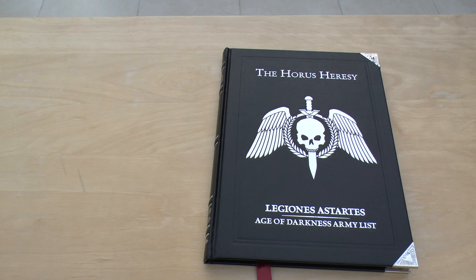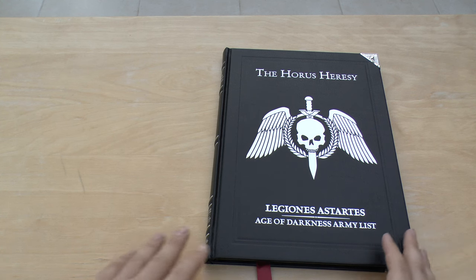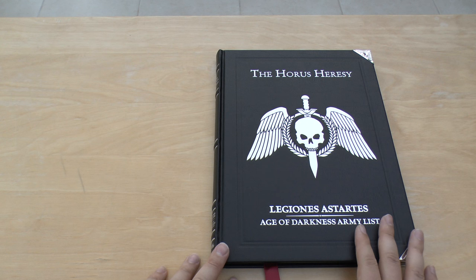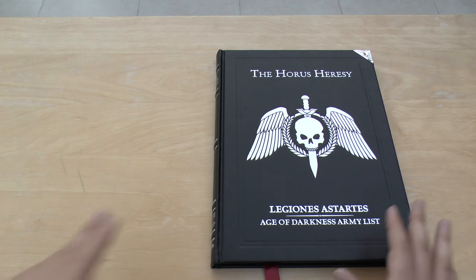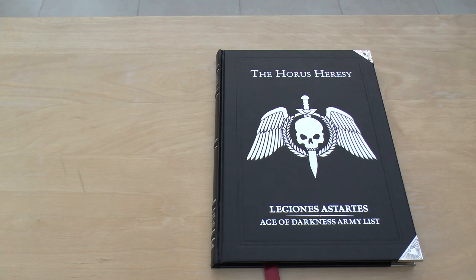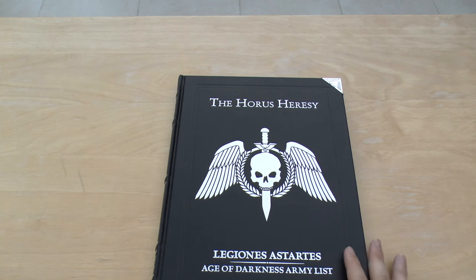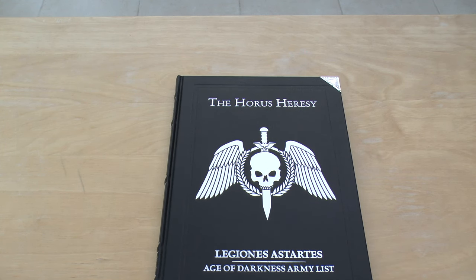One thing the new book doesn't have compared to the old book is any mention of optional heavy support like a Phalanx Cohort or a Castellax Class Battle Automata Maniple. In my head, Space Marine Legions could always have those things, so it would have been nice to have something at the back — maybe a nod to the Domitar Castellax units, the Iron Circle, or Tech Marines. That's really the only missing thing.